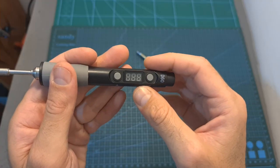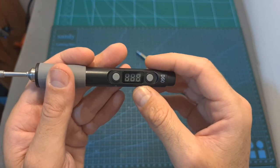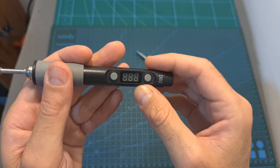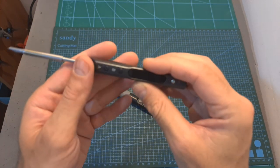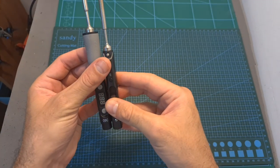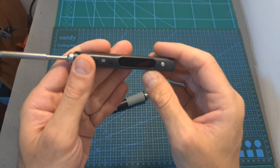As for the two available models, I recommend going with the more expensive one because for a few extra dollars you get more precise temperature control and you'll be able to set the sleep timer to less than 10 minutes. Actually, if you can afford it, I recommend going with a TS100-style soldering iron because it features a more compact form factor and will also enable you to monitor the battery input voltage and set its cutoff value.